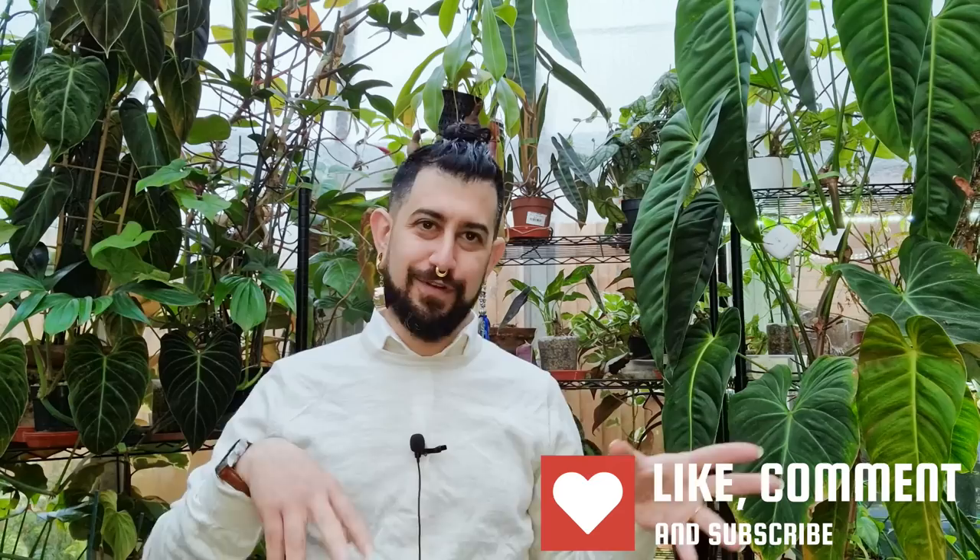Hi there, my name is Memo. This is my channel Houseplanty Goodness, essentially a place where I like to geek out about my big passion - tropical houseplants. Today's video came off the back of a chat I was having with an awesome subscriber on Instagram who mentioned something I've been thinking about doing for a while: a 'do some planty chores with me whilst we chat' kind of situation.